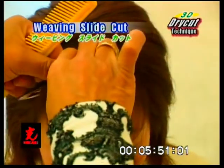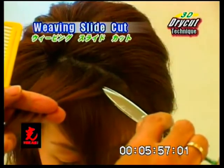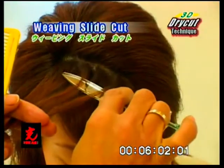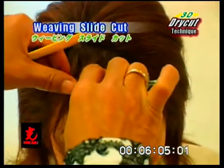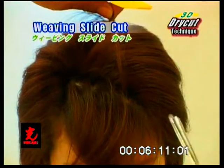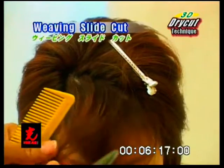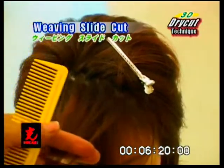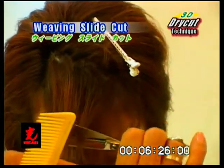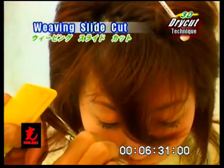Weaving slide cut. Select a section at the front area, weave and separate. The section beneath is slice cut diagonally to the desired design length. The remaining section is cut slightly longer.